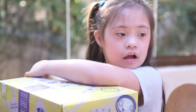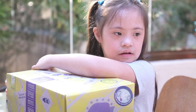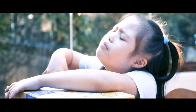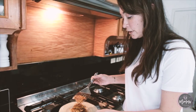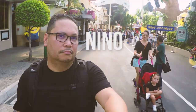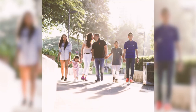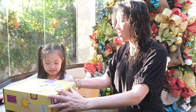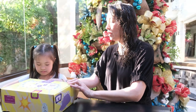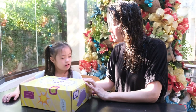Mommy, help me! Okay, one minute. Mom! Mom! Alright, this says Animal Kingdom. It's the Animal Kingdom from Ollie's Box ship.